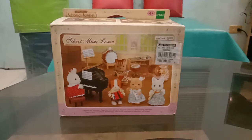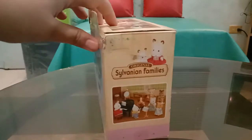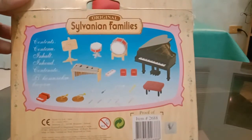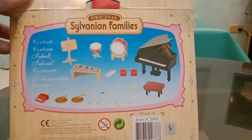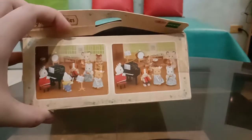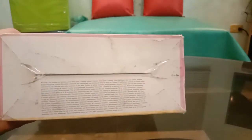Hello again everyone, welcome to another unboxing of a Sylvanian Families set. This time it's the School Music Lesson. Here's the front and the side. I'm really excited to see the grand piano that comes with this. I've had this for a long time, it's just that I wasn't able to open it, but let's do it right now.